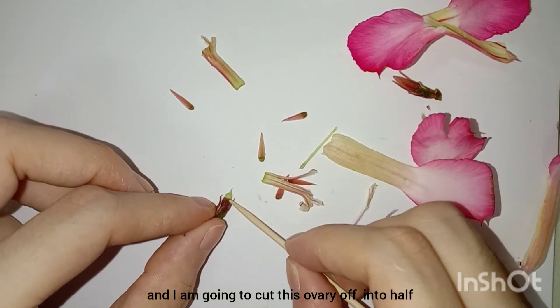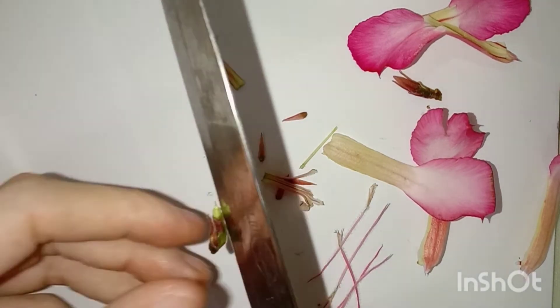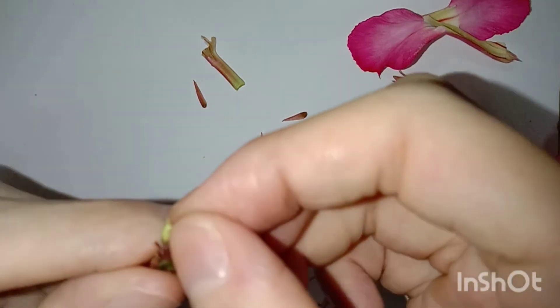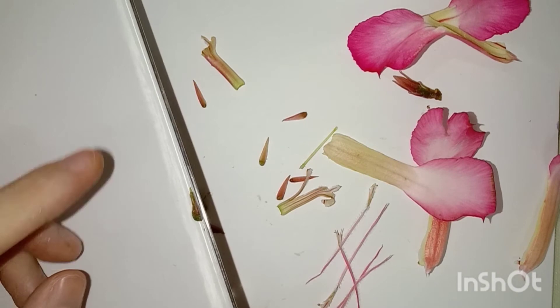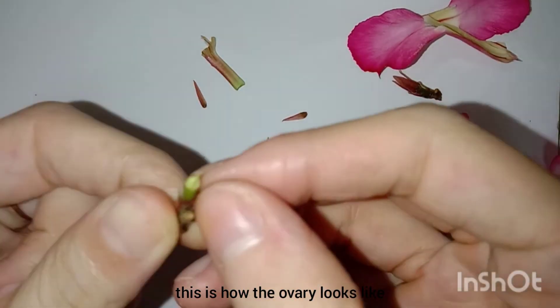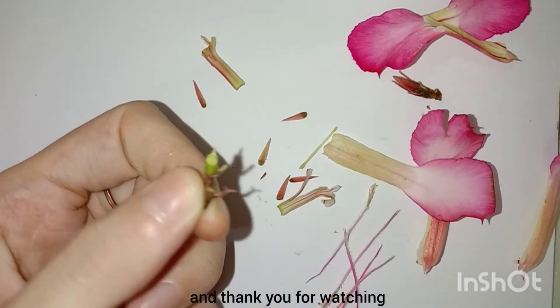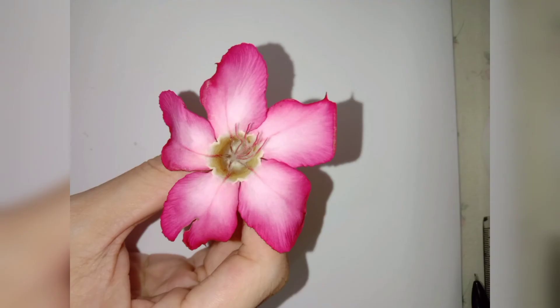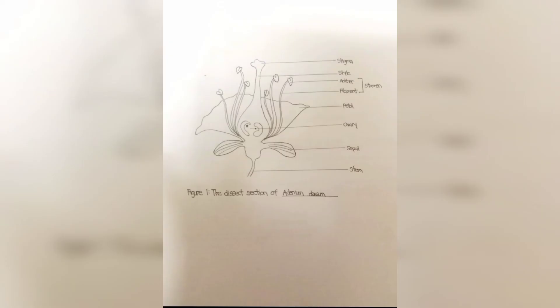And I will tear the piston off by using the faucet. And I'm going to cut this ovary off into half. This is how the ovary looks like. And thank you for watching. Thank you.